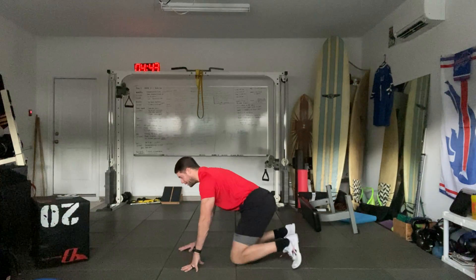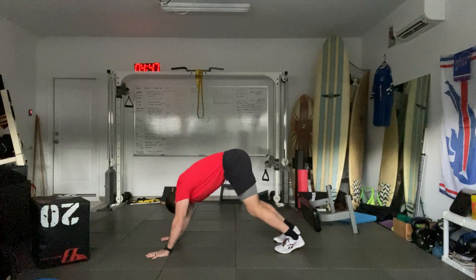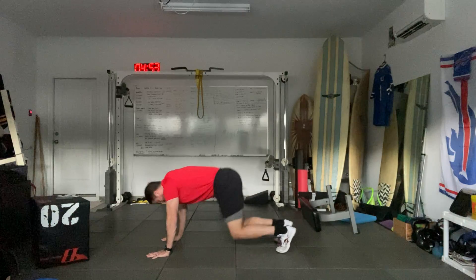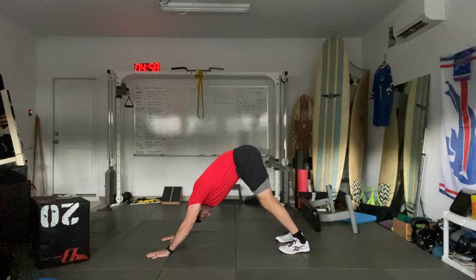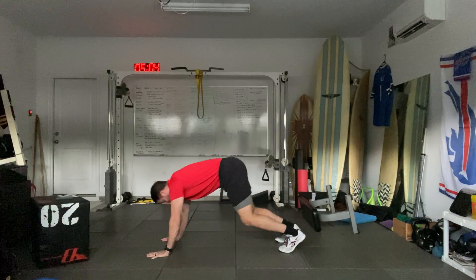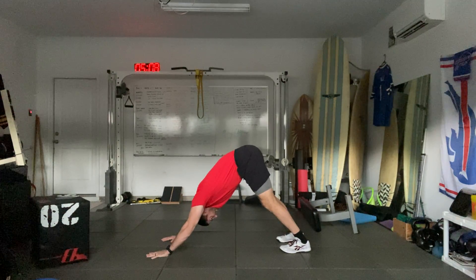Now we're going to do a downward dog push-up. Starting on hands and knees, press into downward dog with your head through your shoulders, then bring those knees back down. Push back up, knees down. Push up, knees down. Two more — push up, knees down. One more — push up, and knees down.